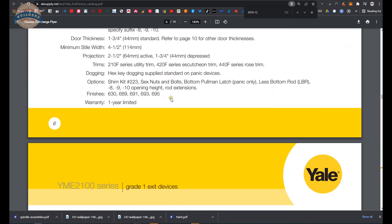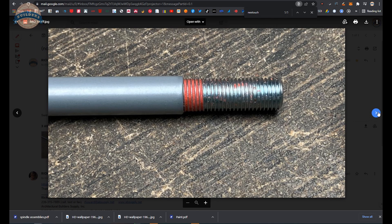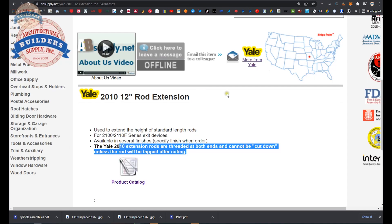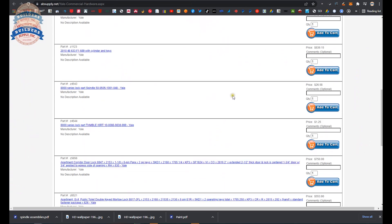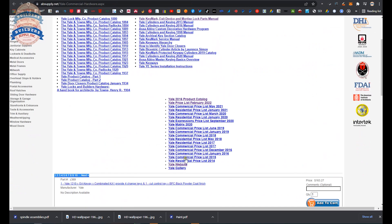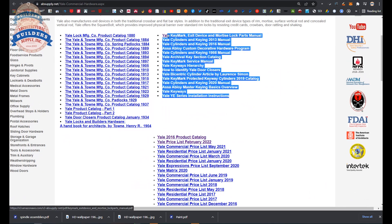What we're doing here is archiving what this extension rod looks like, with images shown below. There is a link below this video to the manufacturer's page on our site, where you can pull up all of the Yale products we sell via horizontal navigation, as well as a link to the manufacturer's website, their full product catalog, other encyclopedic documents, and archival catalogs that are well over a century old.